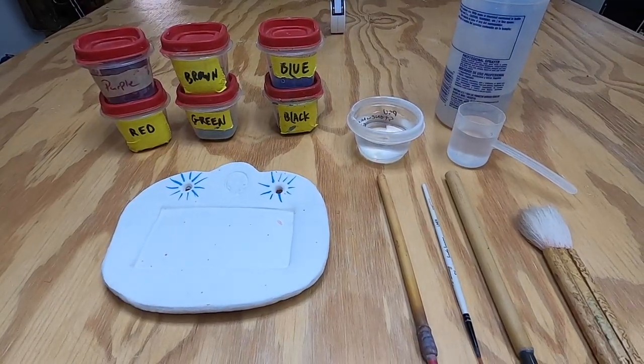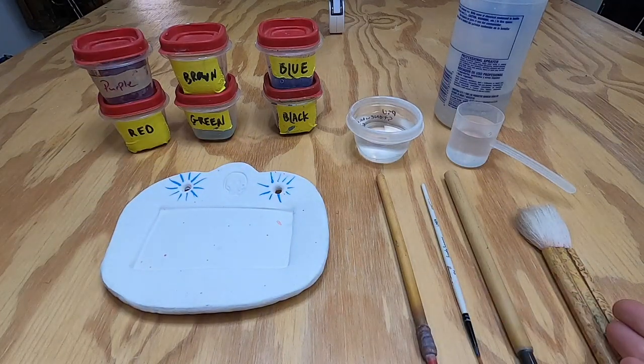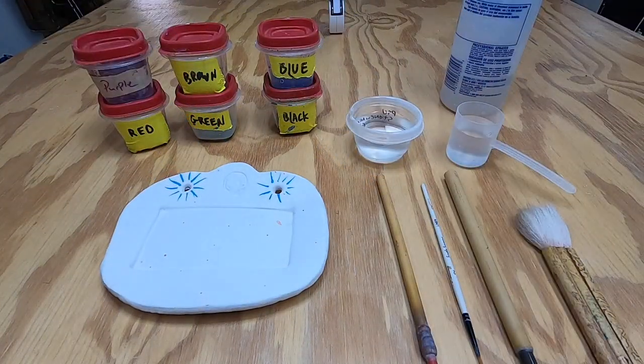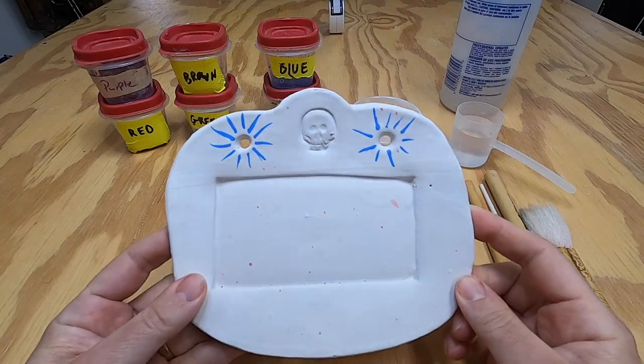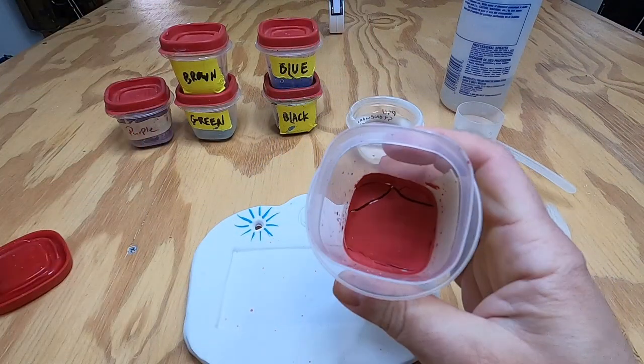So here we are — I'm all set up. I've got my plate, my washes, my brushes, some cleaning water, and a spray bottle. What we're going to do is start painting Majolica onto this piece, and by that I mean I'm actually going to use colors.